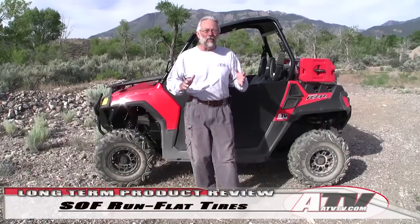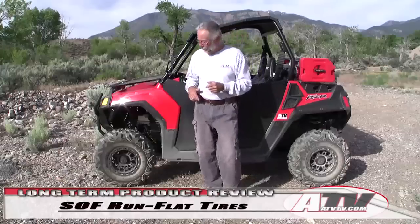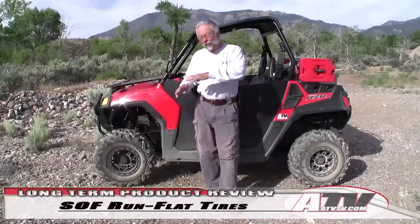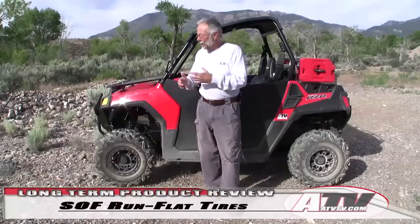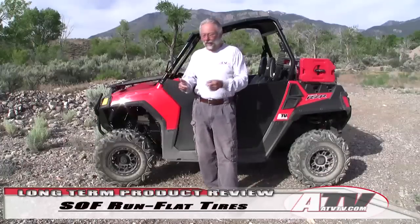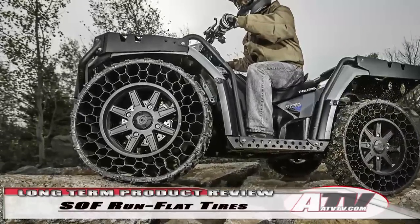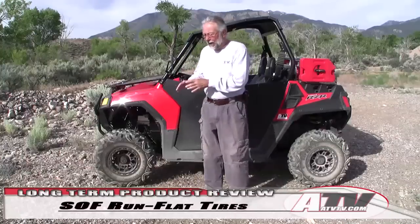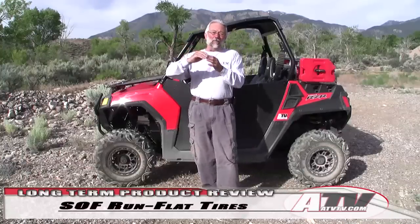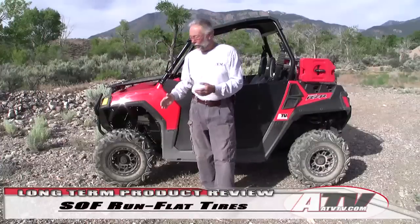Hey everybody, wanted to get back to you now that we've put some miles on our SOF series run flat tires from George Young Sales. We got into this because of the hype on run flat tires — Polaris had some out with the little corrugated sidewalls — and talked about how there are other options that may work better all the way around. The whole idea with a run flat tire is that the performance envelope is to make that tire last a whole trail ride no matter what you do to it.